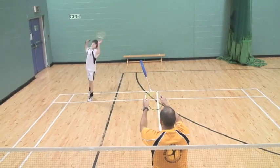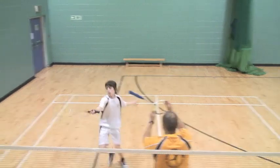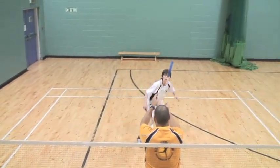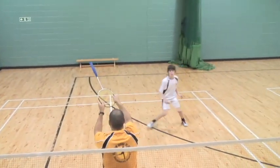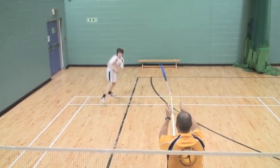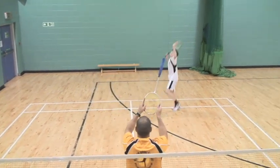Shadow badminton is used in all areas of play. In this practice the coach will point to a corner and the player moves in that direction. It gives a good opportunity to practice closed movements where the player knows where they're going, and also within an open environment.